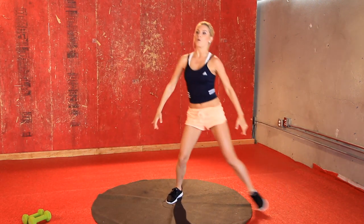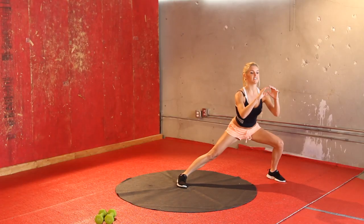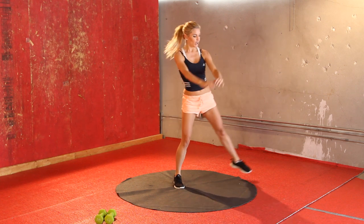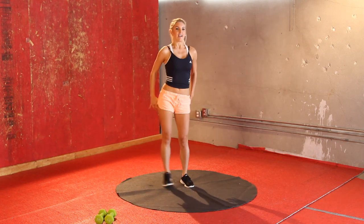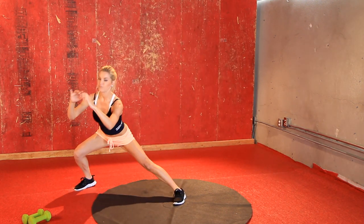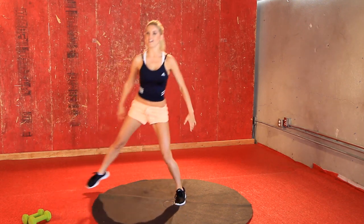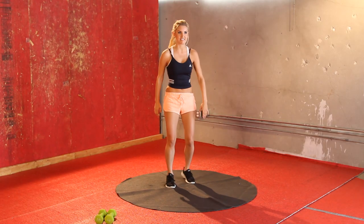Okay, keep it going. Really squat down — feel it in that inside leg, feel it in those glutes. Keep it going, you've just got four more. That's it, do one more and just shake those legs out.